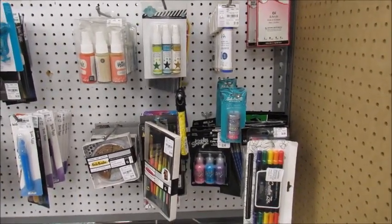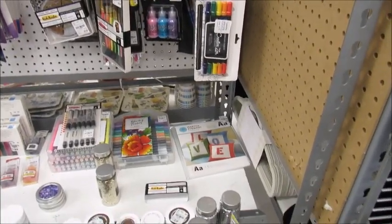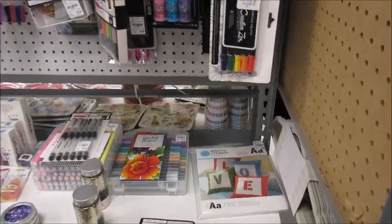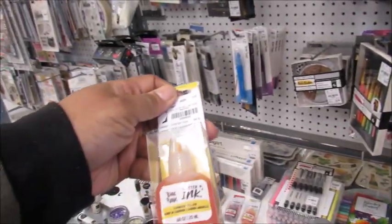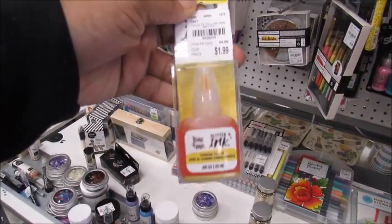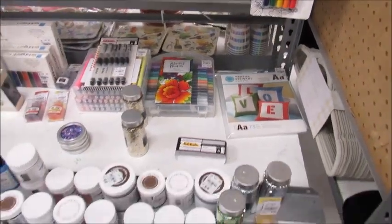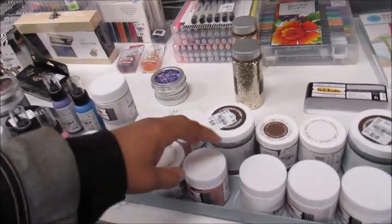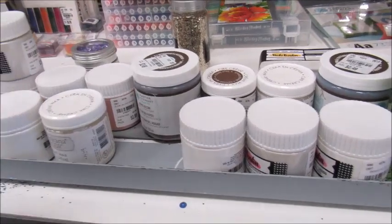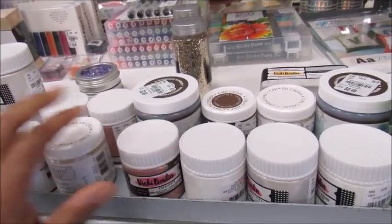Some stickles here. I was wondering if they have any alcohol inks. I'm not sure what these things are right here — this is an ink, this is a glitter ink. Y'all know about this product or what you do with it? I do see they have what is down here — I guess these are paints. This is gold glaze. Okay, they got glazes down here.